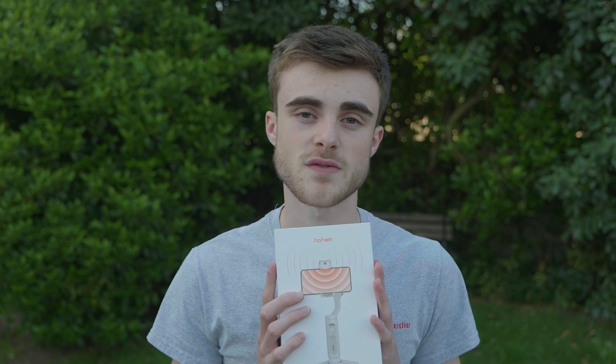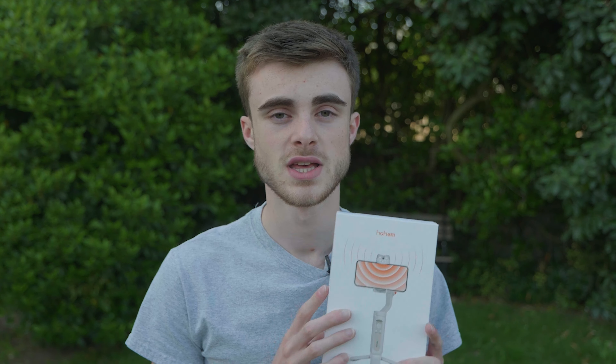This week we are going to be reviewing the brand new iSteady V2 gimbal from Hohem — I hope I'm saying that right. We were very lucky to have been sent this, so a very special thank you to Hohem for sending this over. It means the world that we are able to continue to do this kind of show and test brand new and exciting camera products.